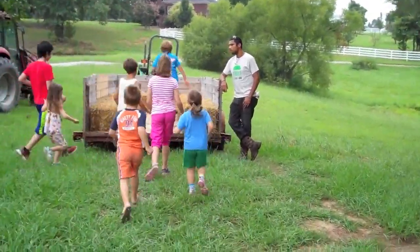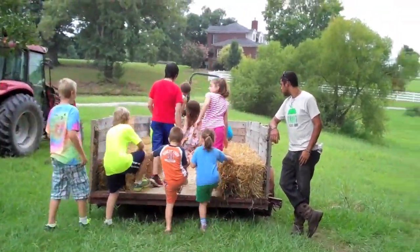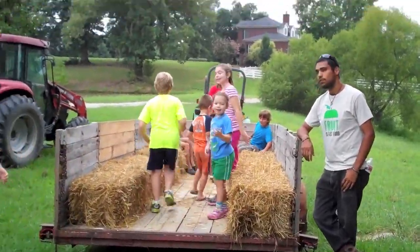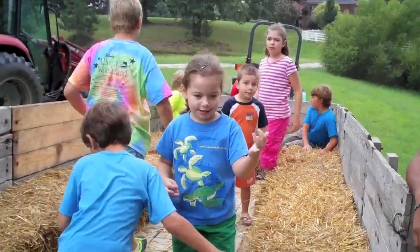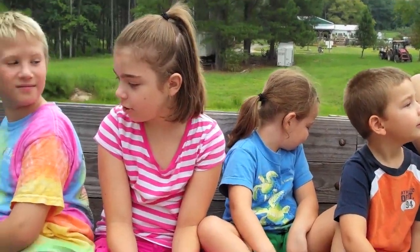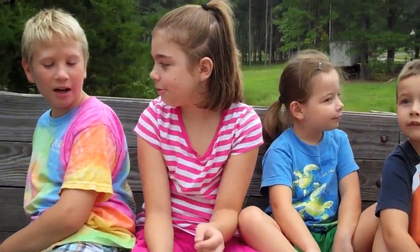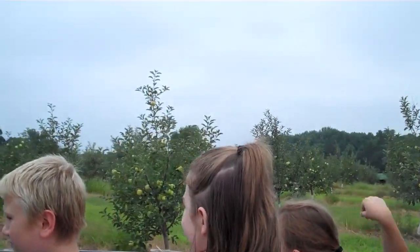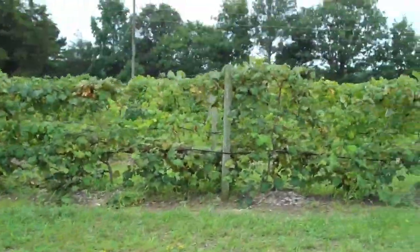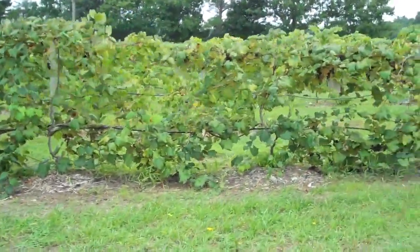We're going to go on a hayride! I'm coming. The adults are going on too? Is there a hayride song that anyone knows? This is pretty fun. Look at all those apples. Mom, look, there's grapevines! Oh yeah, there's grapes. Here are some grapevines. Oh, look at all these orchard apples!